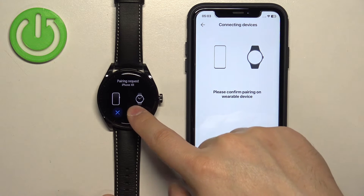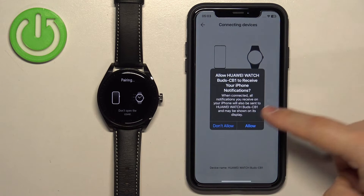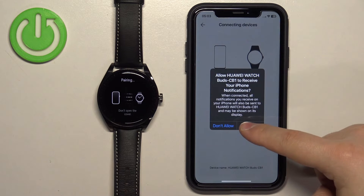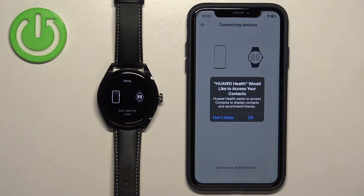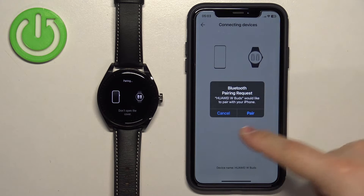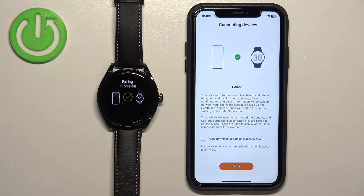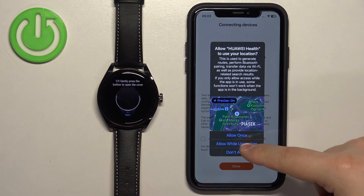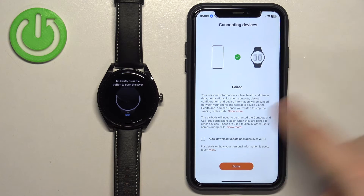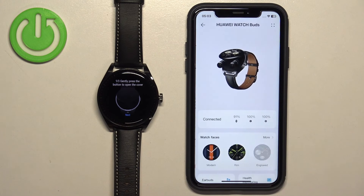This time it worked, so tap on the check mark. Tap on Pair, then allow or deny the notification permission. Allow the permission for phone contacts or deny it if you prefer. If you see another pairing request, tap on Pair. You may also see a location permission — allow it or deny it. Once you see the final page, check or uncheck the box and tap on Done.